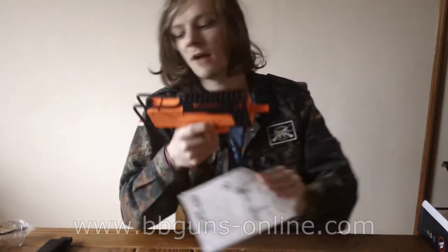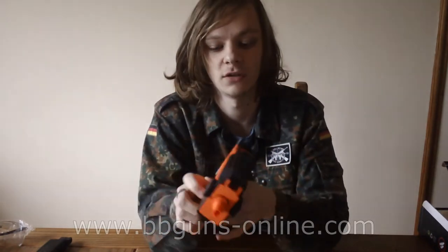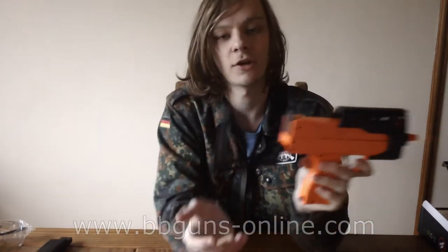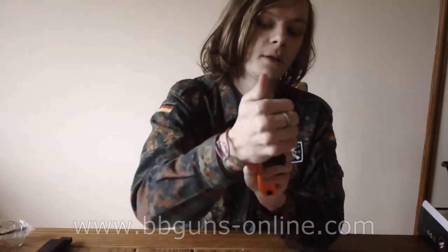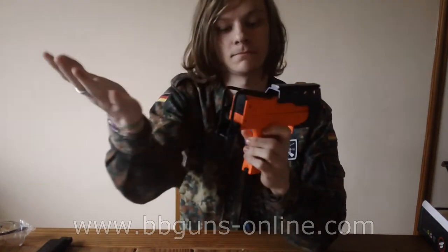I'm not too sure if it's modeled on an Uzi or a Mac 10 — the Mac 10 is basically the American version of an Uzi, so I can't be too sure. The stock folds down and also holds up. You do that by simply squeezing in the back bit here, and again to get it up, squeeze in. Pretty simple.